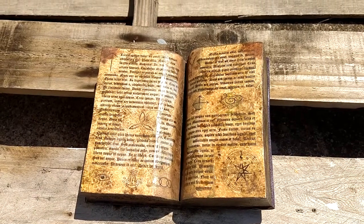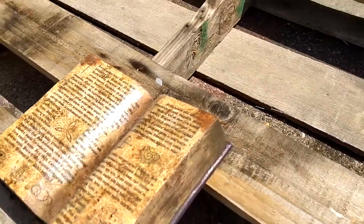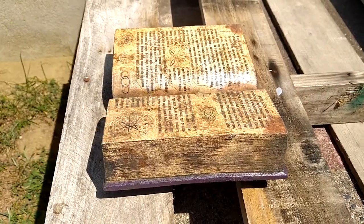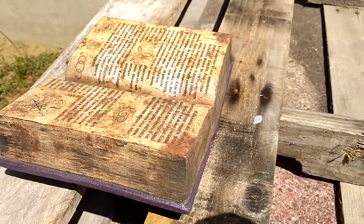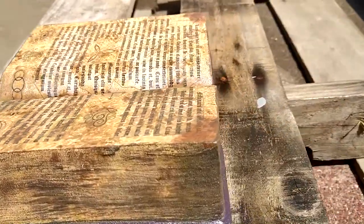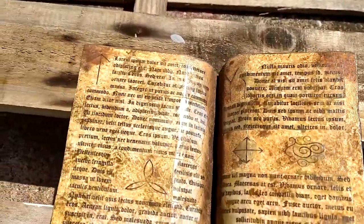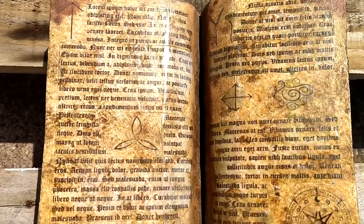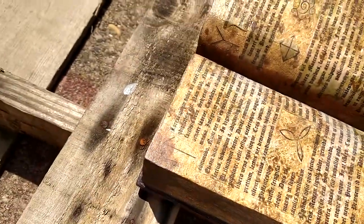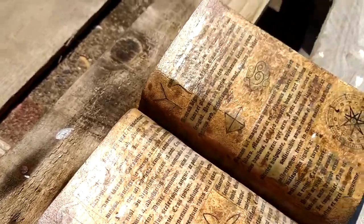Welcome to a behind-the-scenes look at a spell book. I made this using foam board insulation, and once I shaped it using the sander — I used 40 grit sandpaper to make the sides where you see that paper-like look, and 120 or 130 grit sandpaper to make the edges a little bit more smooth.